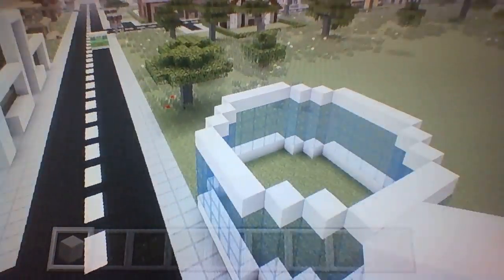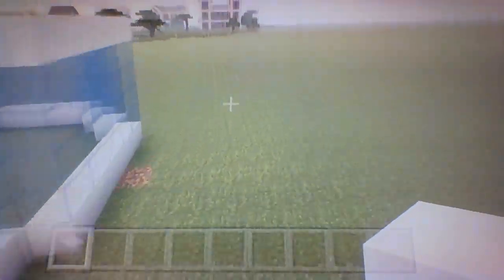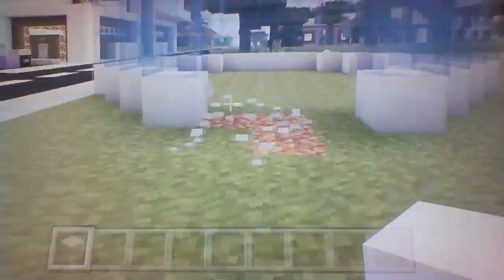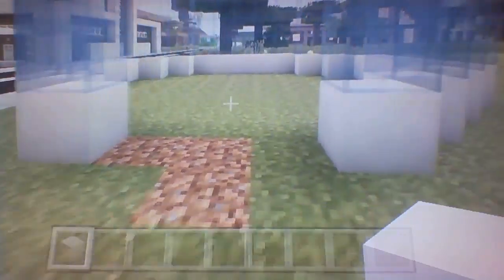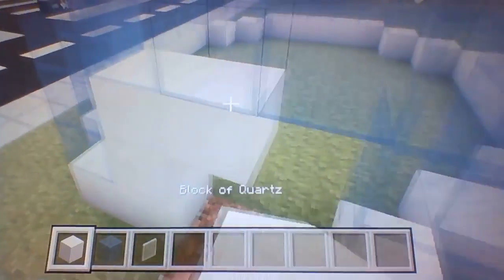This is going to be the first ever modern skyscraper in our world. What you're going to do after that is go to the right-hand side of your circle, find the three middle blocks, knock out the three middle blocks, and knock out three rows of the three middle blocks. As you can see, there are three rows of the middle blocks here and I just knocked them out.